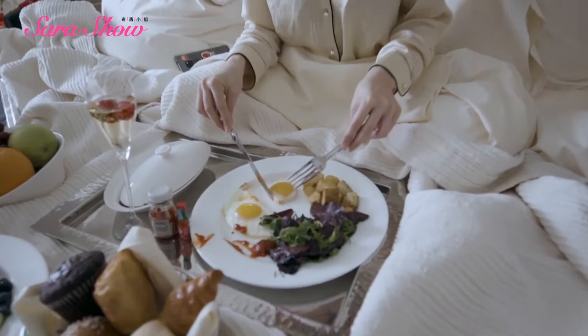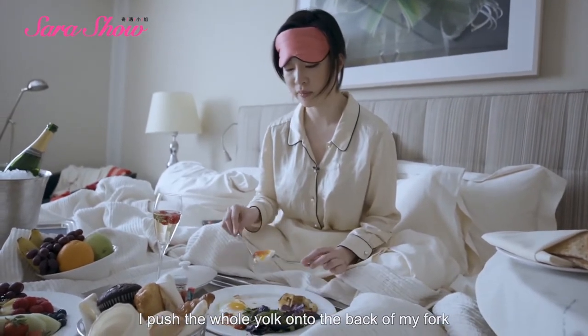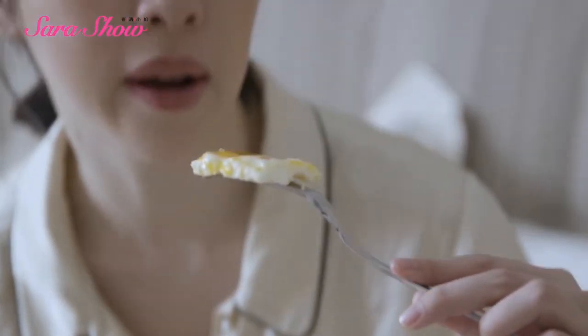So what you'll notice is I cut this pentagon shape. I'll place the whole thing on top of my fork. This is the best thing about breakfast in bed.